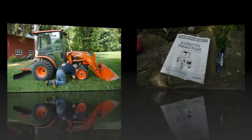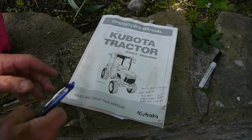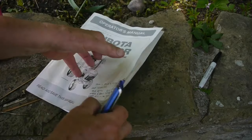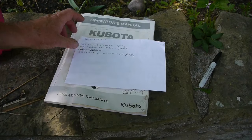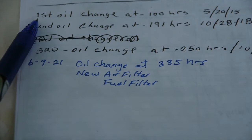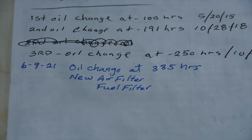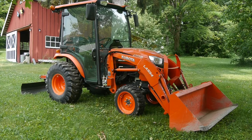So there you go — I hope that helps you change out your fuel filter. What I like to do too is write it in my book so I know when I change these things. The previous owner of this tractor had done that with his oil changes — first, second, third oil change. I wrote this one down, and I also changed the air filter. Thanks for watching everybody.